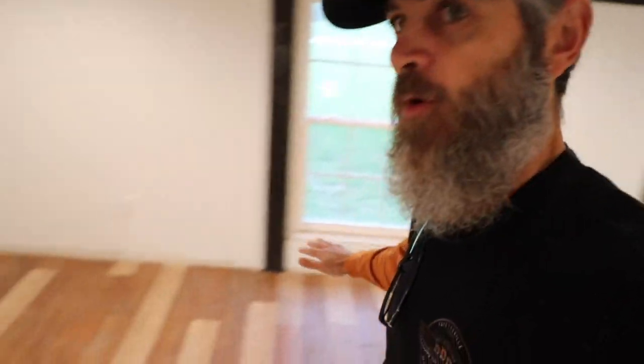Welcome to From Scratch Ranch. If you're new to this channel, we are a family in the Ozark Mountains of Arkansas building a ranch from scratch and documenting it right here on YouTube. We're starting with this barndominium and we are getting close to having it finished. We just finished the floors.